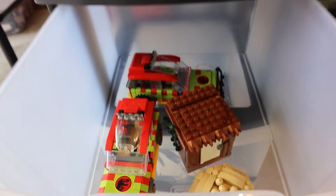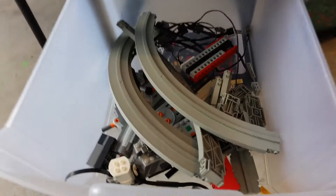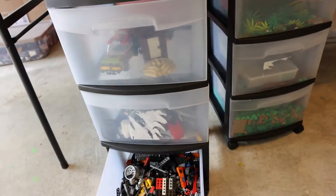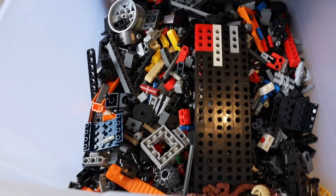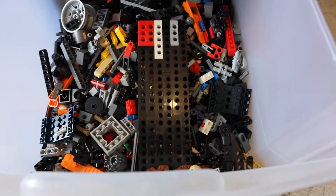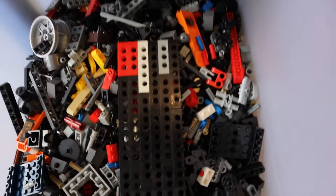This drawer has power functions and monorail parts — they kind of make sense together, so they're all in here. What's great is these drawers fit right under these tables. I like to be as organized as possible; it makes me feel good. And here is just a whole bunch of Technic — Technic bricks, Technic lift arms, pins, and so on.